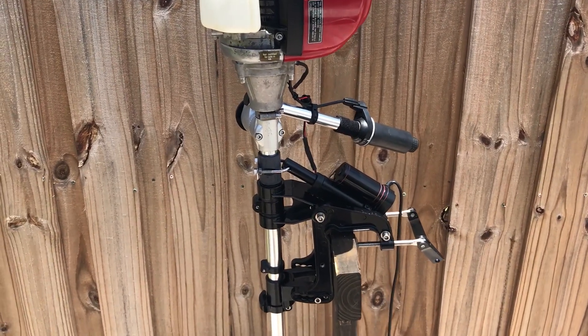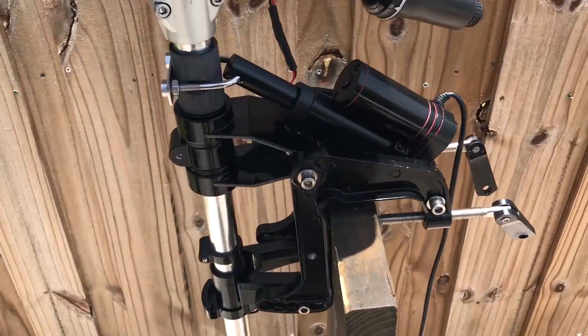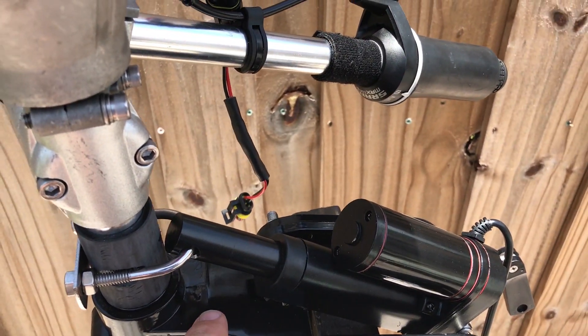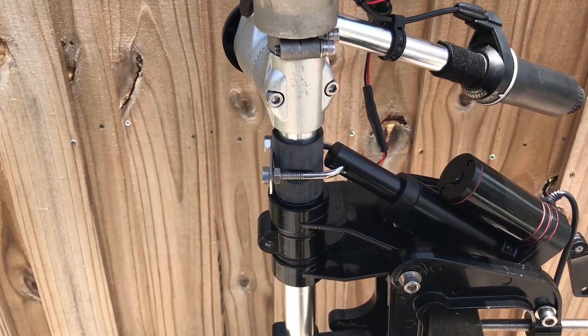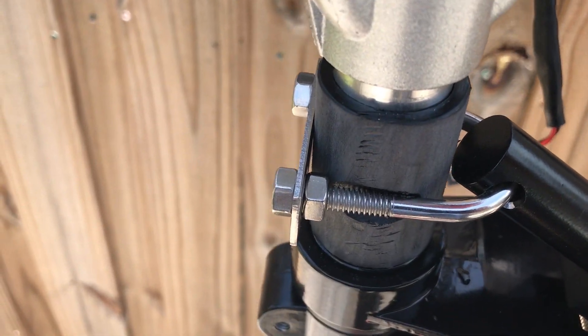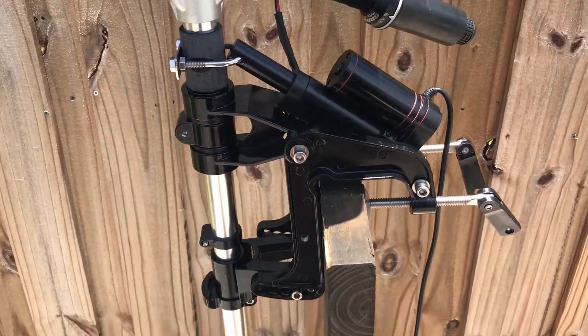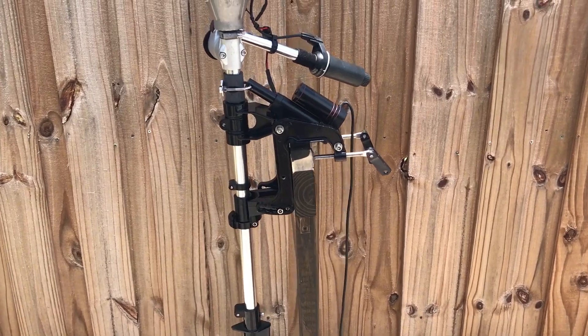Alright guys, so we have version two of this trim and tilt for the smaller gas outboards. I took the u-bolt away and put it right on the actual drive shaft with a collar that floats up and down. I indented it just a little bit so it can move without being hindered by any of the torque from that little motor. This thing works like a champ now — there's no issue with articulation like there was before.